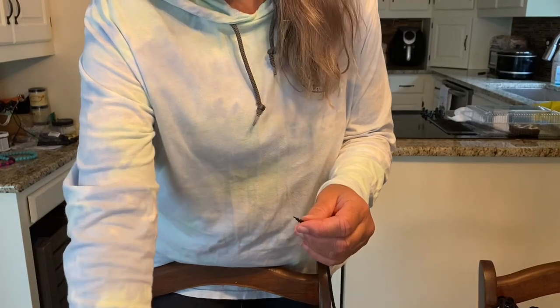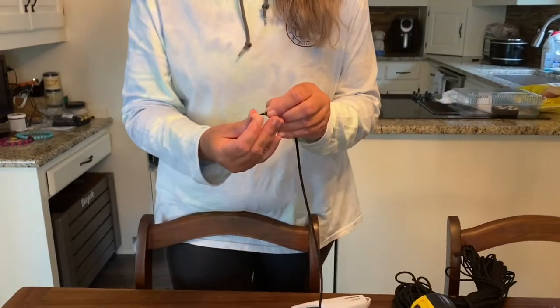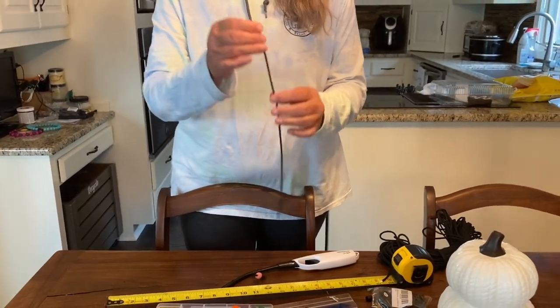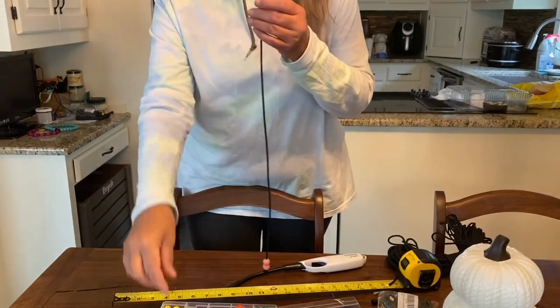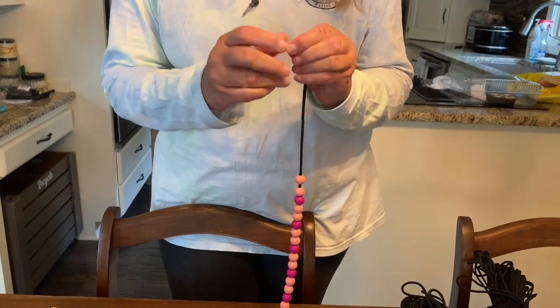After you have this ready, just start threading the beads onto the string. You can do any pattern or color. I would start with at least 28 beads — I use 30 on Addy's collar — it just depends on how long you want to make it. So I've got 29 beads strung on there and I'm putting the last bead on now.